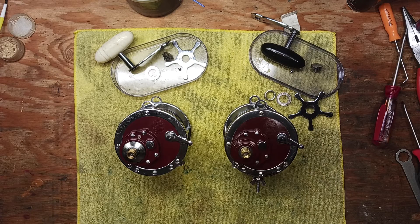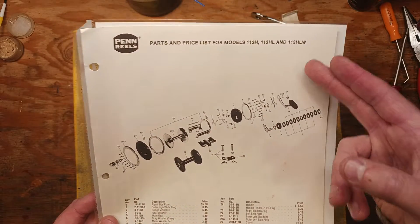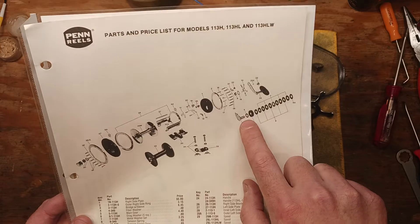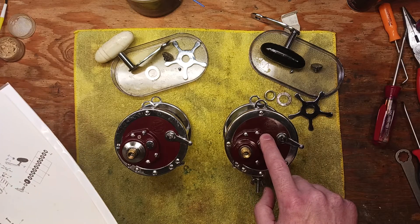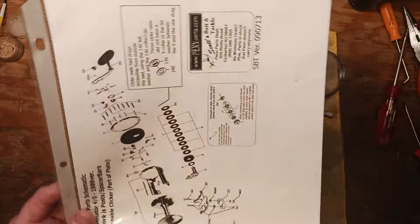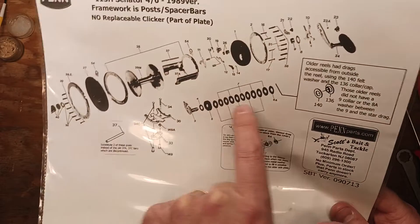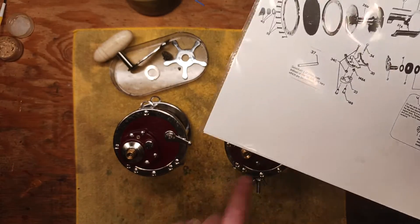If you find yourself wondering why two of these look different, that's why — they're two different generations of the same reel. It's important to note that if you're ever working on this reel specifically, you can download the schematic, but not all schematics out there are the same. This one from Penn Reels, dated from the late '80s, shows the newer drag stack — the HT100 drag stack — which you'd find in the newer reel, and it could be upgraded on the older one too. If you go to mysticparts.com, it gives you all the extra notes on how the old drag stack looks, what it consists of, and the current drag stack.